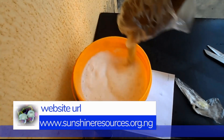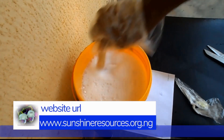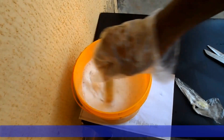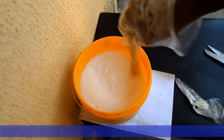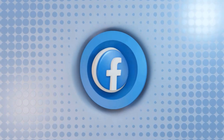You can visit our website on www.sunshineresources.org.ng. You can visit our YouTube channel on youtube.com/c/sunshineresourcessrtv. You can also follow us on our Facebook page on Sunshine Resources. Thank you very much for watching and God bless you.